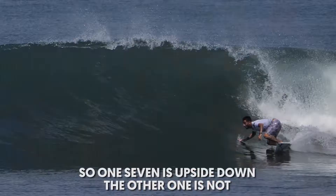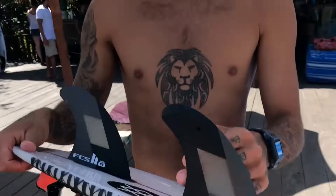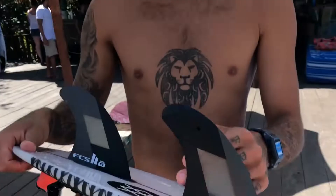This makes a 7, and the black makes another 7. So one 7 is upside down and the other one not. I got Toledo fins, they're super sexy — you can't even see Tourette.